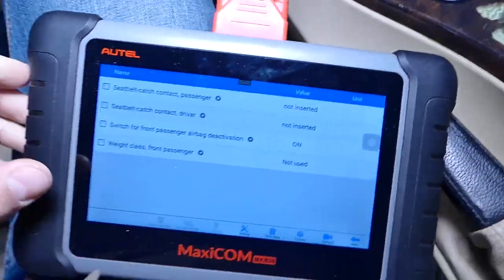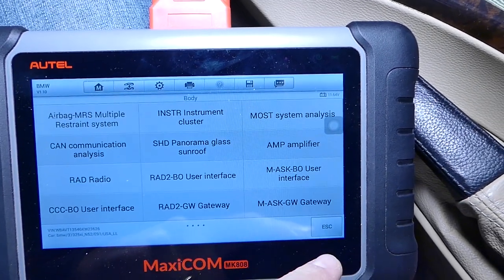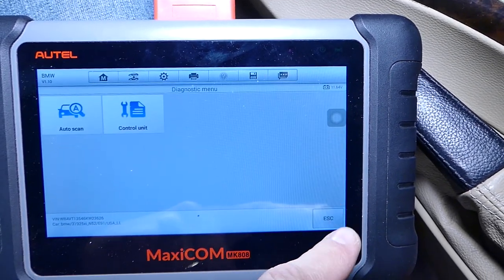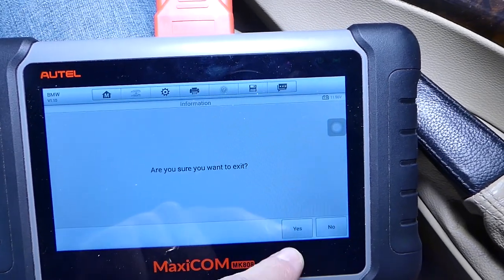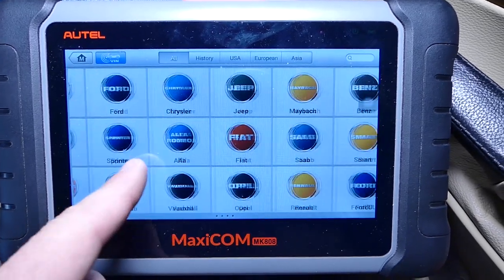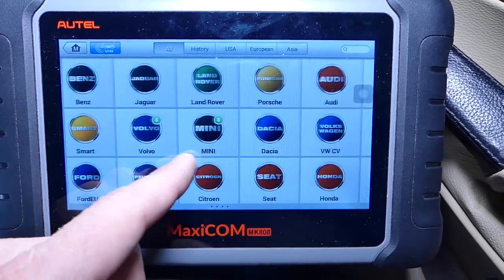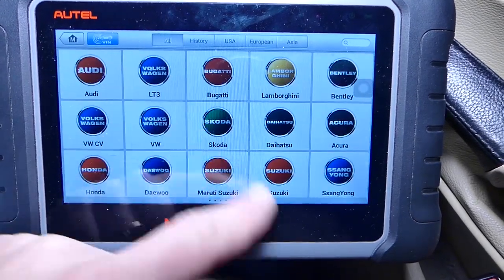Now let me show you about that computer — what makes and models it supports. I'm going to exit out of here real quick. As you can see, all of this, and I have new updates to install, so it supports so many cars.